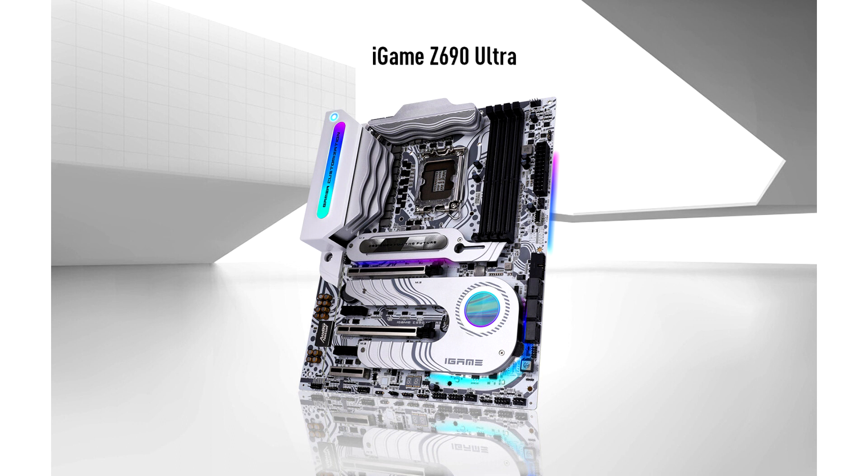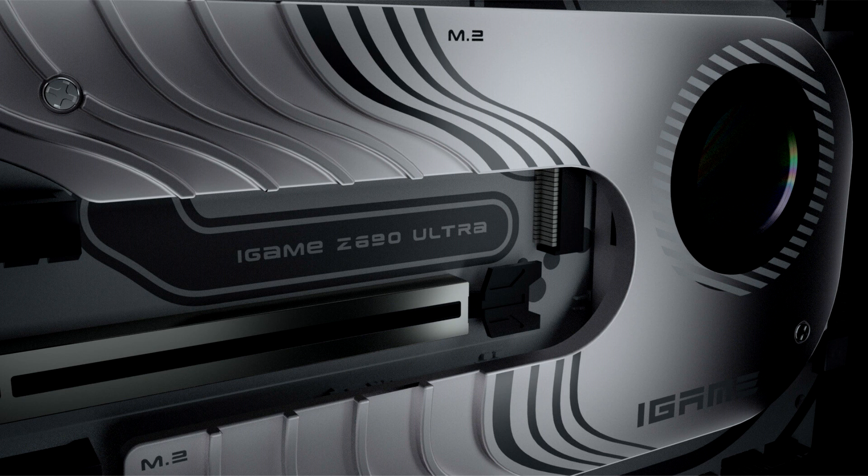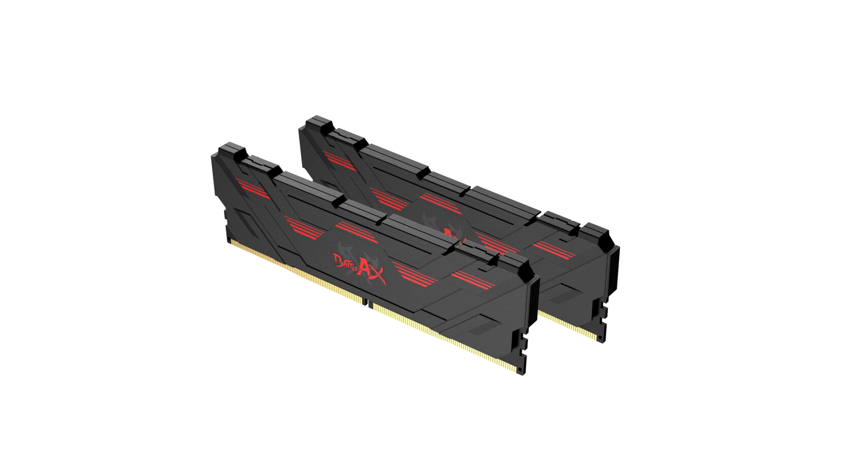Colorful launches its Intel Z690 motherboard line-up with the new iGame series models. The iGame Z690 Ultra D5 and iGame Z690 Ultra motherboards feature the new Ice Terra Space 1.0 heatsink, an enlarged heatsink solution that delivers efficient passive cooling to the PCH and 2 M.2 slots. The heatsink is crafted using an aluminium extrusion moulding process, featuring a wave-like design with multiple layers to increase surface area and maximize heat dissipation.